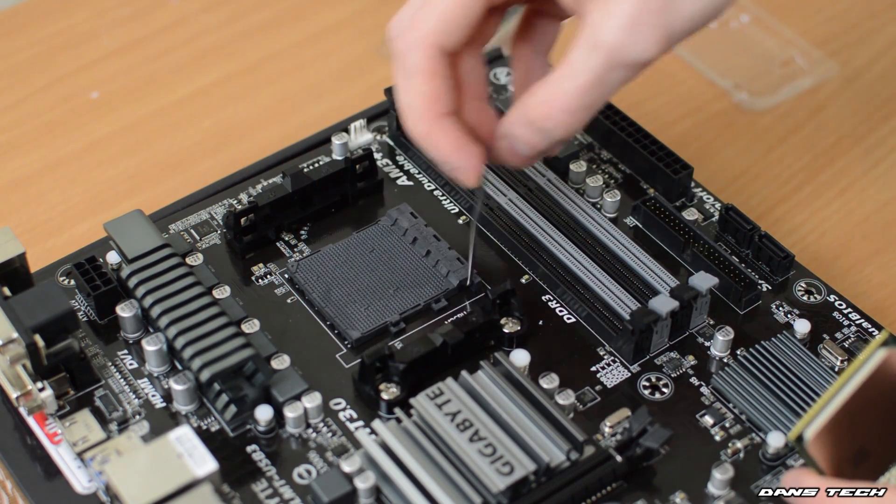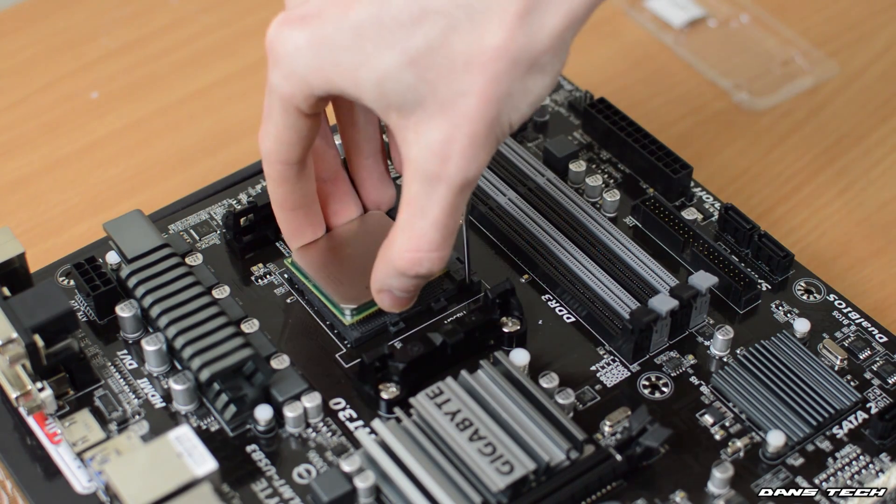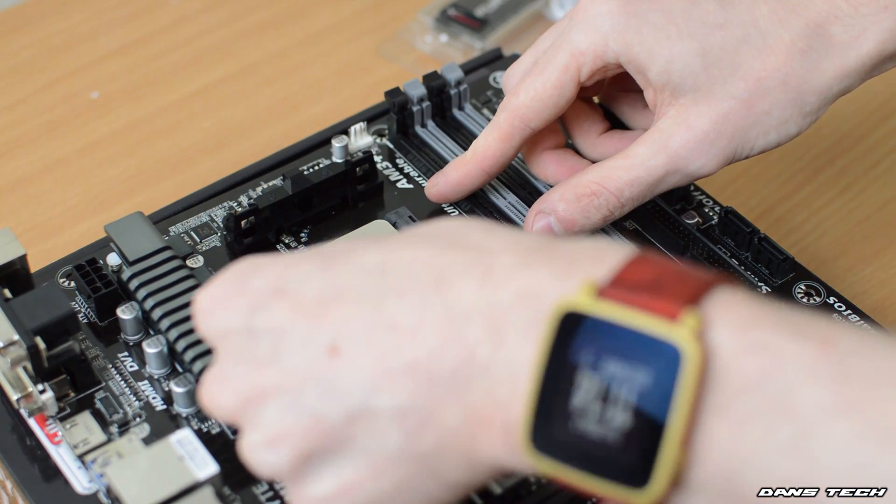Now once you've done this, you're going to be looking at a gold triangle on the CPU and then lining this up with a triangle on the socket itself. Plop your CPU in — no force is required — and then lower the arm, and there you are, you've just installed the CPU.